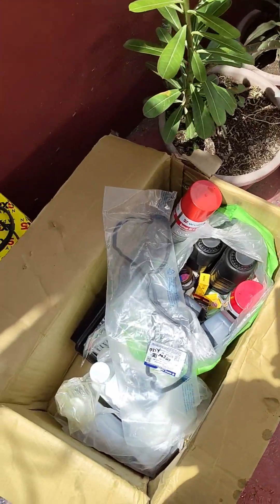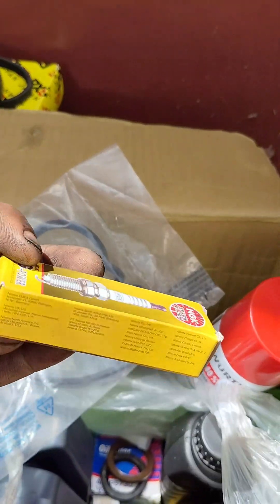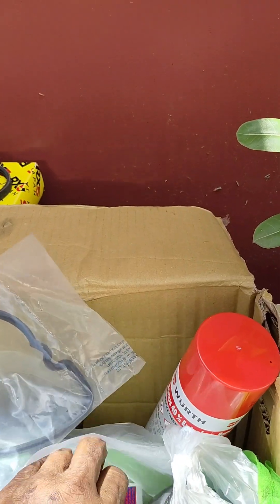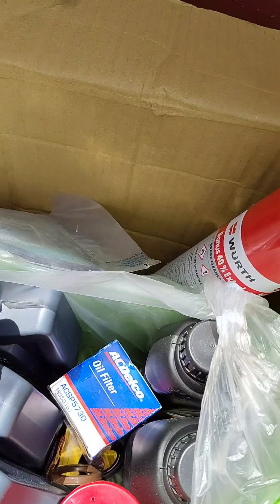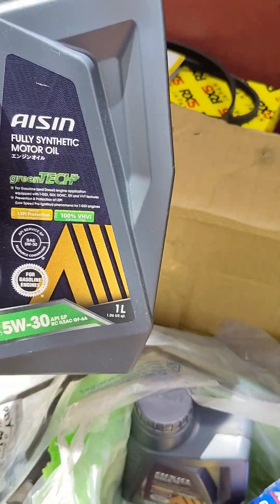Tapos magchange oil. Papalit tayo ng spark plug. Ayan yung oil filter, papalitan na rin natin yan. Tapos yan, itong gagamitin natin — langis. Ito yung full synthetic yan.